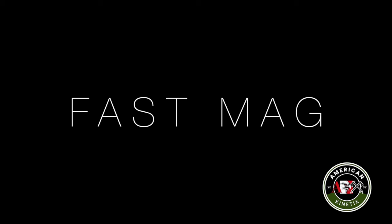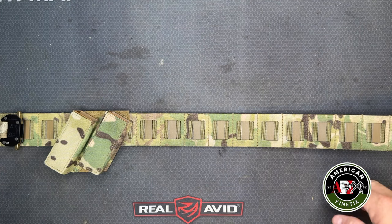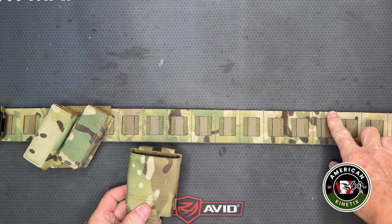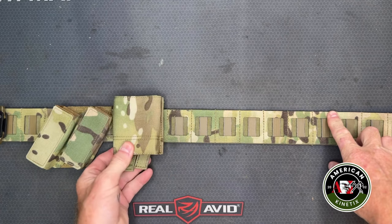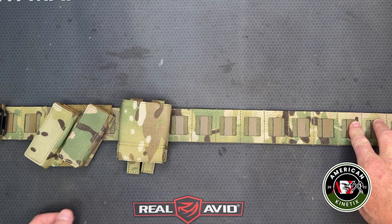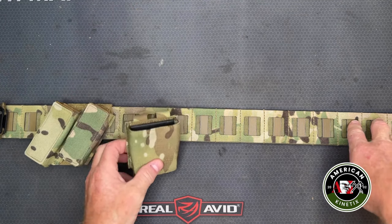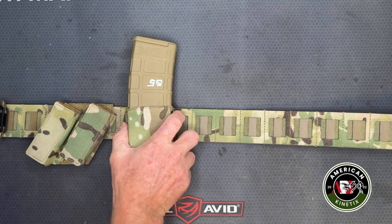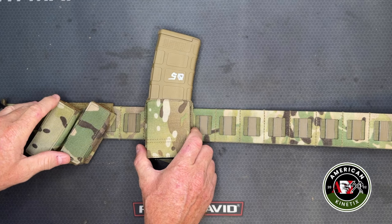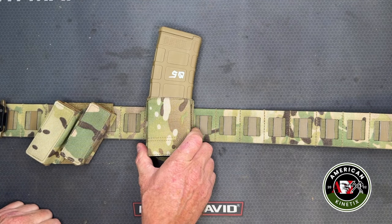We've already figured out where we're going to put our IFAK, and we've already got two pistol mags on here. Normally you'd take a fast mag for your rifle magazine and put it as close to the pistol mags as you can to save real estate on your belt. But you can't put them right next to each other because the pistol magazine comes out this way and the rifle magazine comes out that way — they'll run into each other. So we're going to space it over one, which allows you to still access the pistol mag without the rifle mag getting in the way.